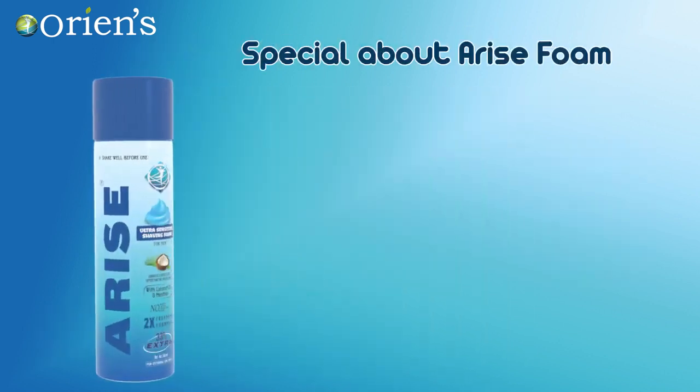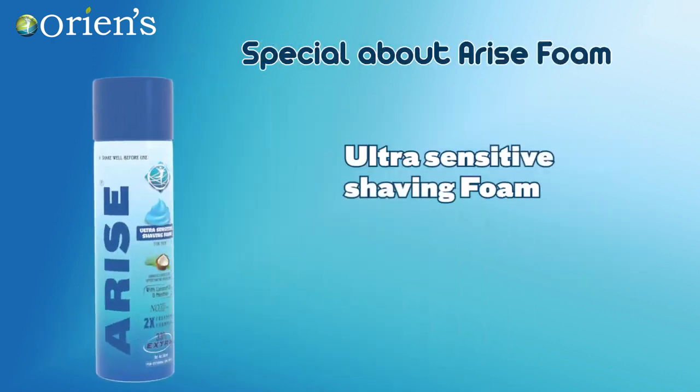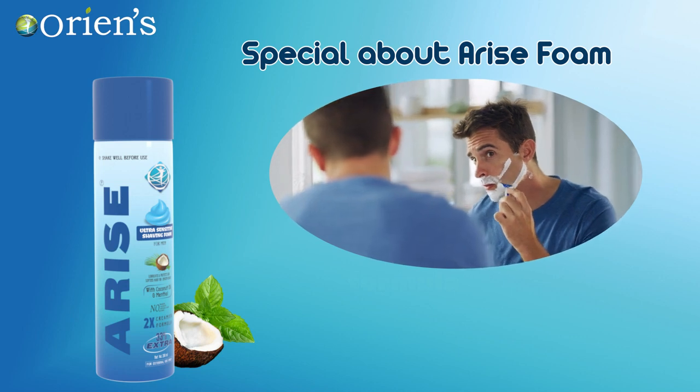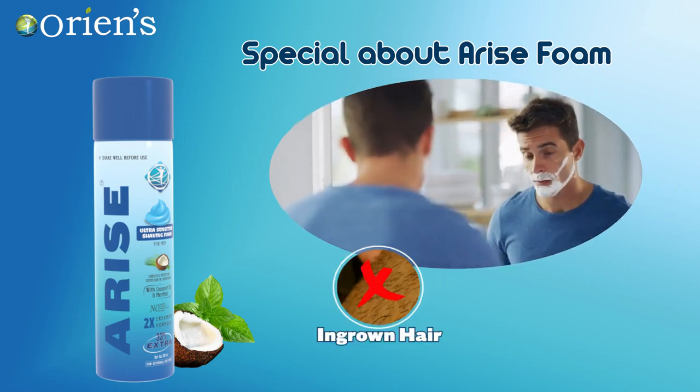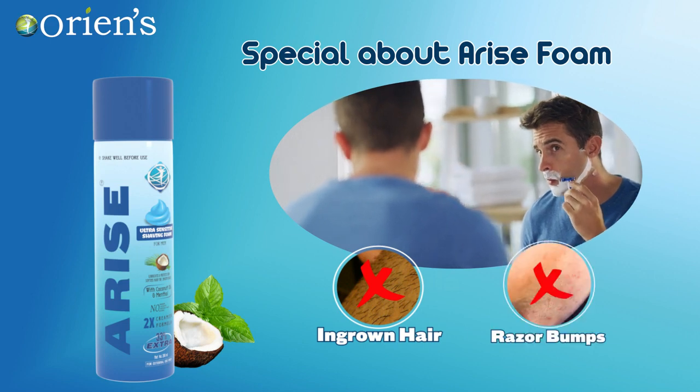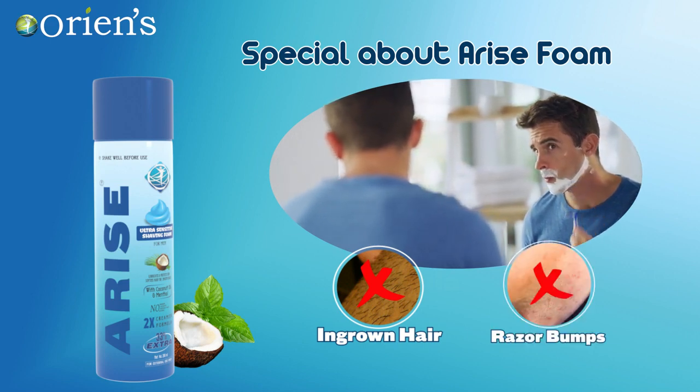What's special about Arise Foam? It's an ultra sensitive shaving foam. The 2x creamier foam is enriched with the goodness of menthol and coconut oil. This ultra cool shaving foam prevents ingrown hair, keeping your skin satin smooth to offer a delightful shave. Protects against razor bumps, nicks and cuts — no post shave itch.